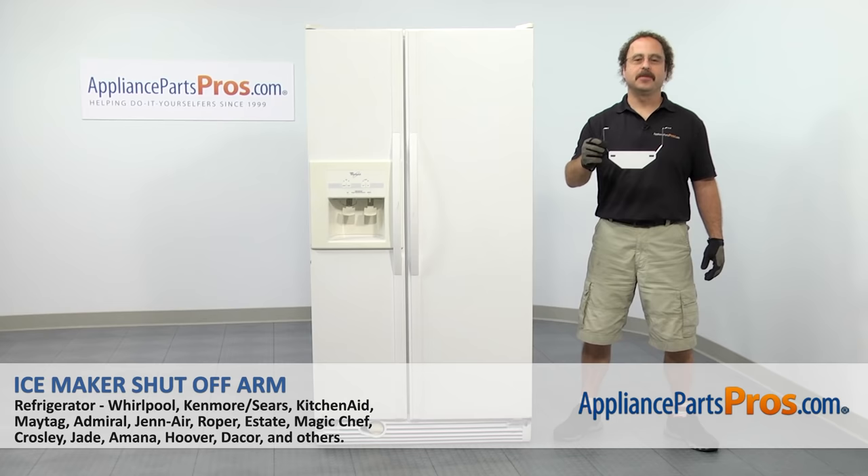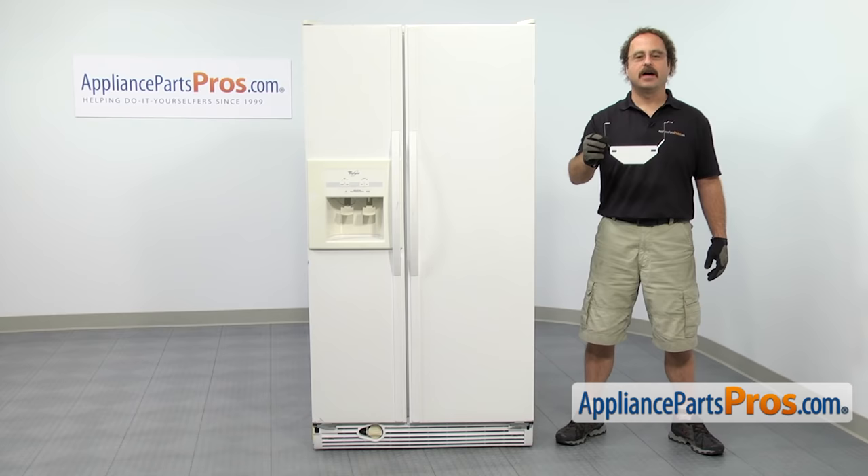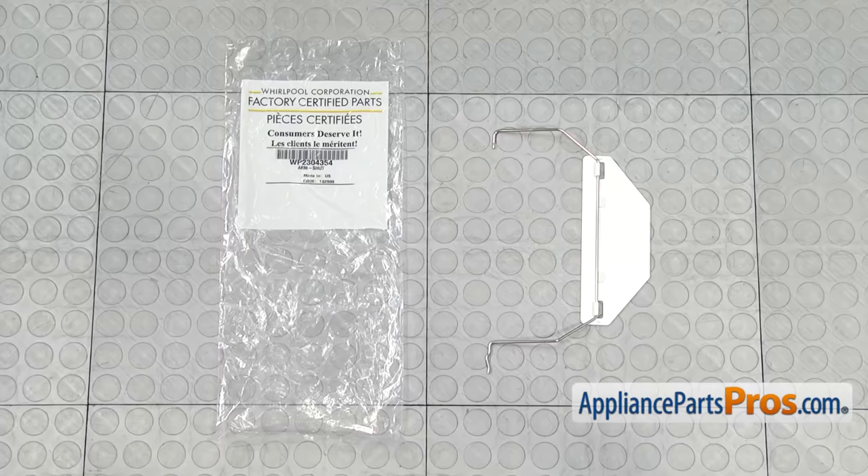In this video, we're going to show you how to change out the Whirlpool Refrigerator IceMaker Shutoff Arm. It's going to be a very easy repair and it should only take a few minutes to show you how to do it. If you already have one of these, great. If not, you can click on the link below or get it at AppliancePartsPros.com.